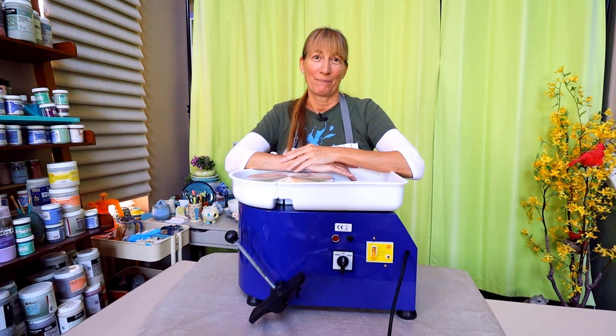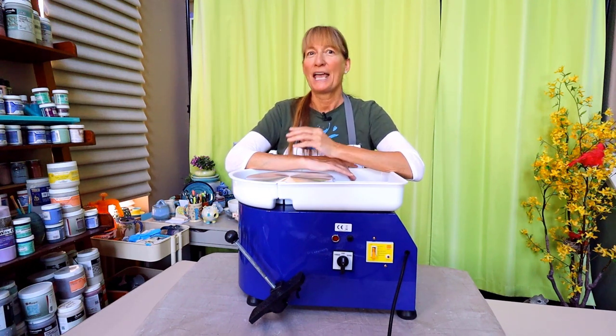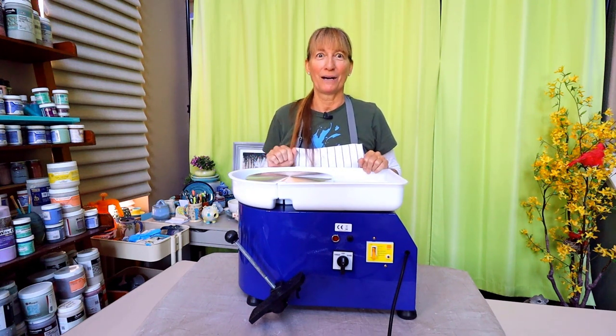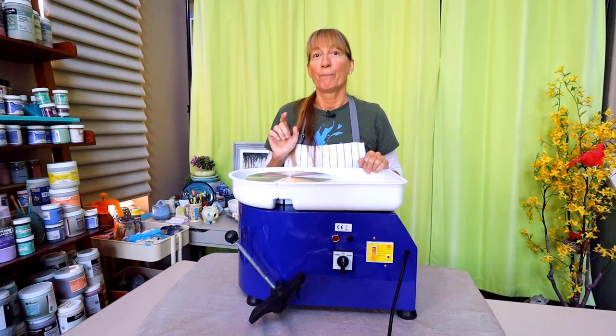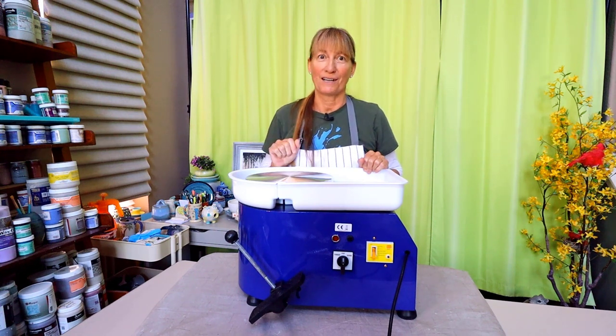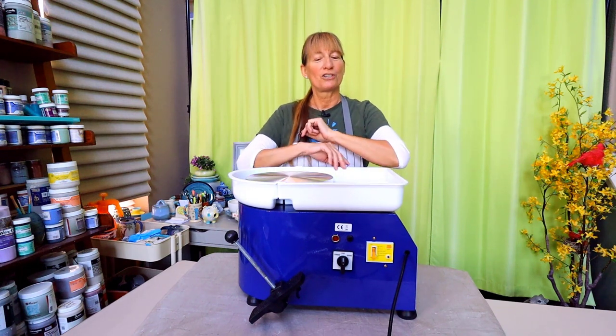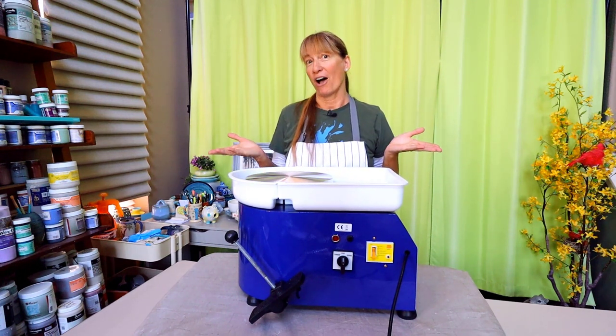Between the Great Pottery Throwdown becoming a worldwide success and people just wanting to start pottery as a new hobby, this little pottery wheel machine has suddenly become quite popular. The budget price and small apartment size is also a reason these little wheels are popular. Follow along as I help you with your decision to purchase or not.